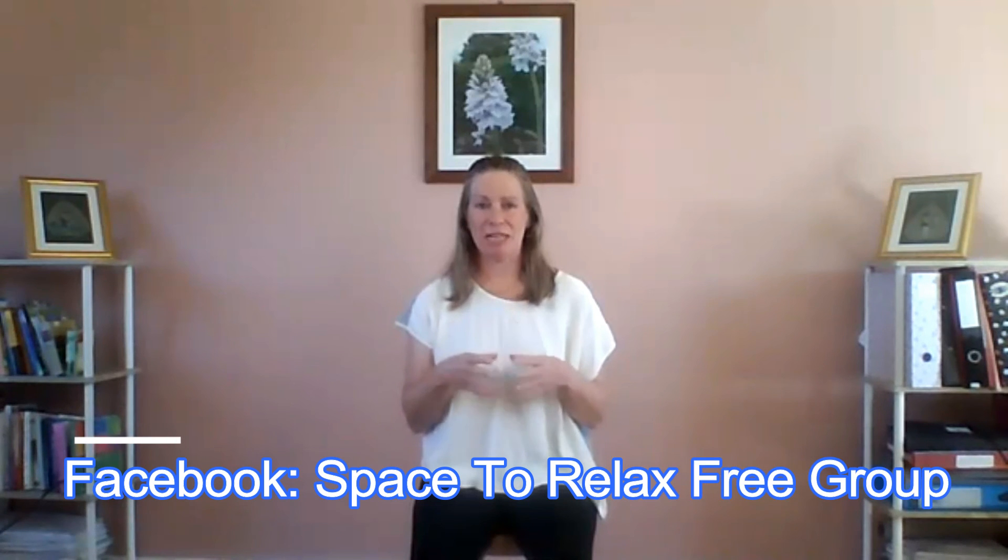As always with these lessons, if you have any questions you can pop them into the Facebook group, which is Space to Relax Free Qigong Group, or you can send me an email at janice@spacetorelax.com. If you enjoyed this lesson, it is a free class, but I would invite you to donate — there's a link next to this video. I give half of the proceeds to the nurses in my local hospital here in the ICU ward as a thank you for their lovely work during the COVID-19 pandemic. The other half goes towards the upkeep of this website. Give as much or as little as you want — but if you can't, that's absolutely fine, as these classes are free of charge.